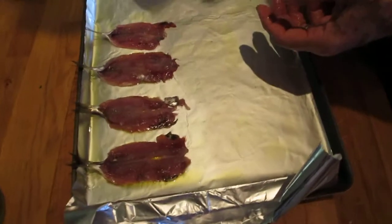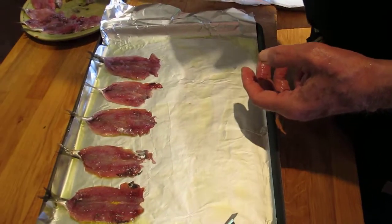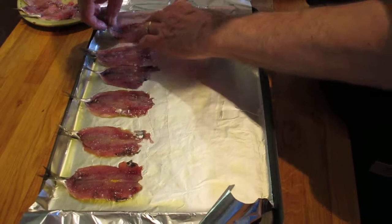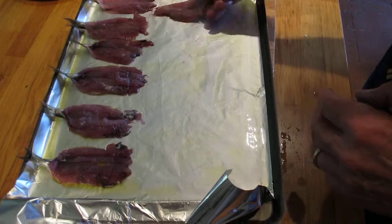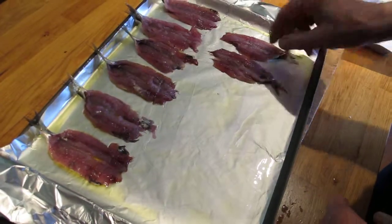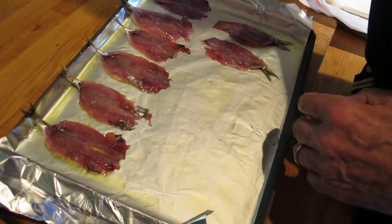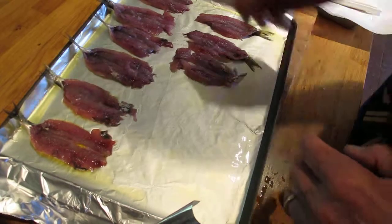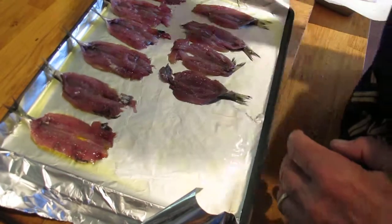Just a light oiling, barely a tablespoon of oil on the foil. This is pretty vital — if you don't oil it, the sardines, which are in this case quite small and delicate, will get stuck to the foil and won't be as pretty when you pick them up.